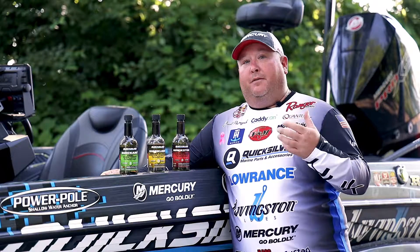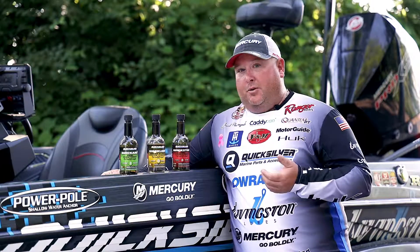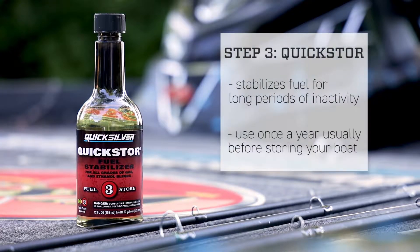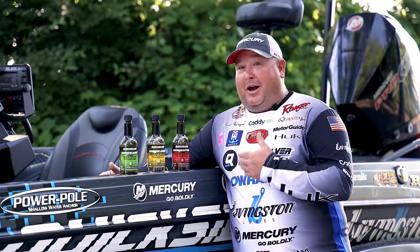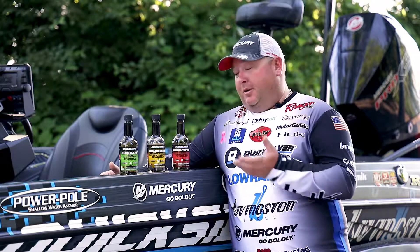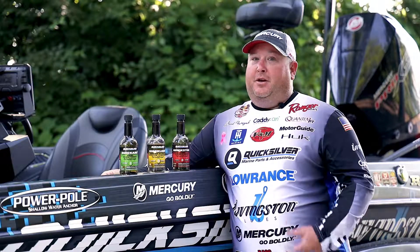Step three in the Quicksilver fuel care process is Quick Store. This is probably where you're going to see a lot of sad faces, because when you use this product you're going to be storing your boat for that long winter where the ice is going to be on the lake. But when you get ready to take your boat back out in the spring to take that first fishing trip, your fuel is going to be just fine to be using.